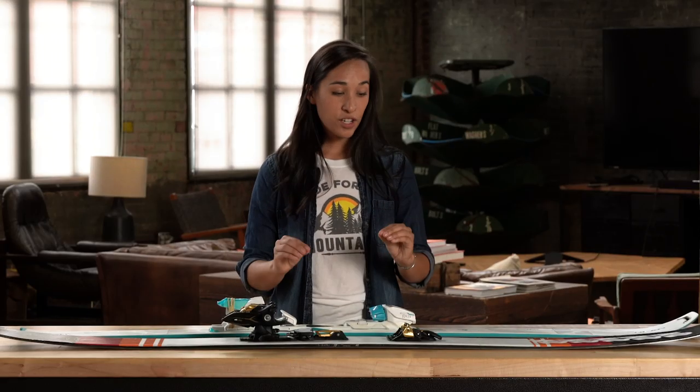The combination of rocker and camber is different on every ski, so it's best to demo when possible. As always, you can come into your local REI and ask the experts to figure out what combination is best for you. That's all we have for you today, so until next time, thanks for watching!